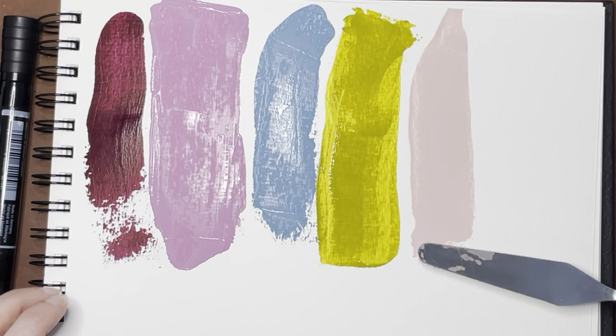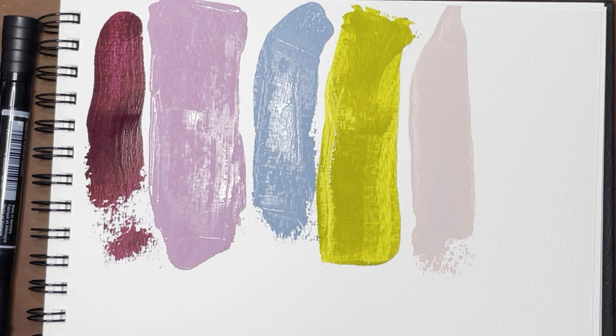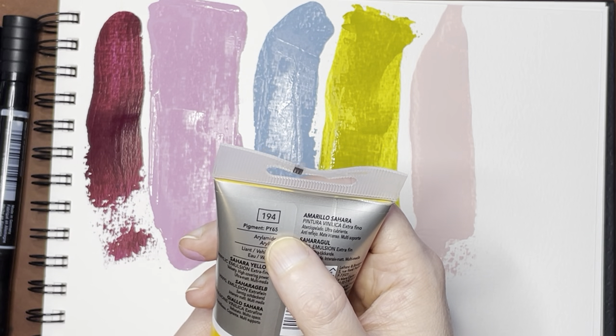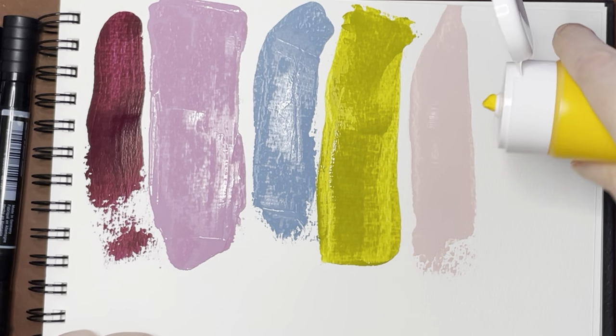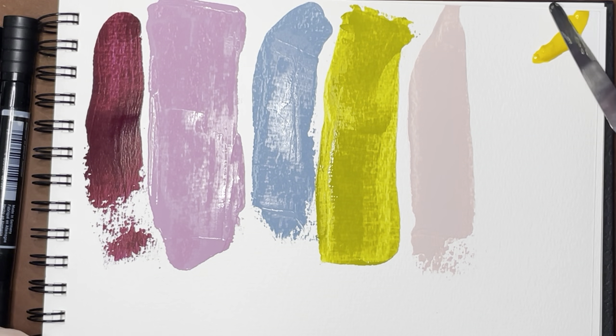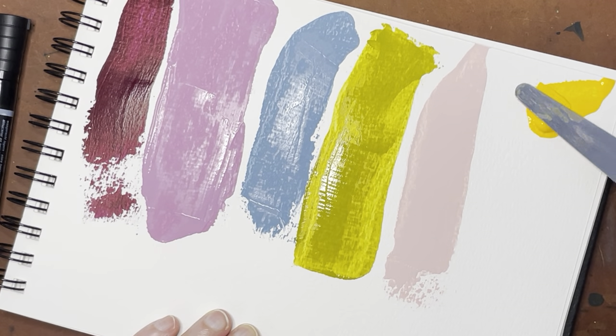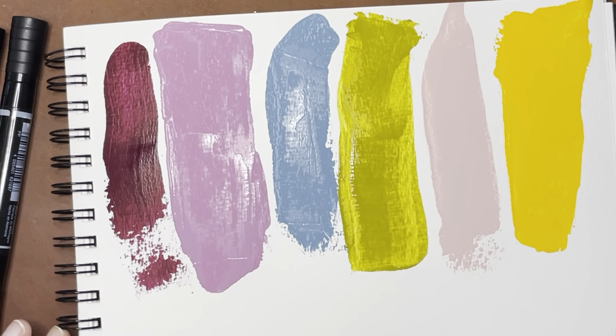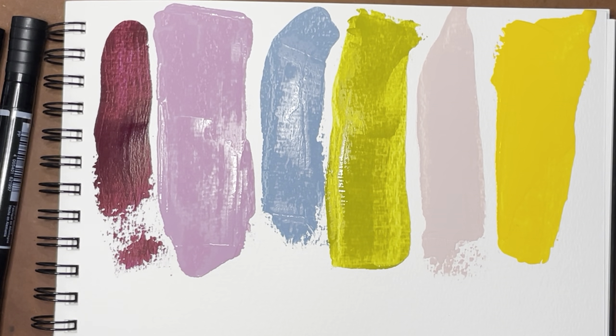We're going to have different degrees of drawdown on these colors because of the varying amounts that came out. The last color I have is a really intense orange — it is Sahara Yellow, and it is PY65. These tubes, they just want to come out. They've actually been sitting in my office for quite a while — I got these a while ago and things have been crazy, so I haven't had a chance to test them. That is a really beautiful array of colors.